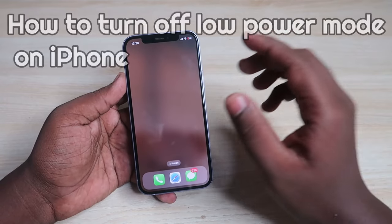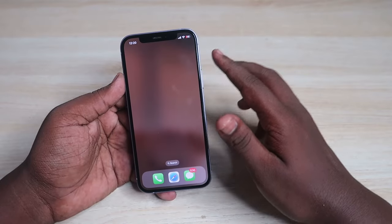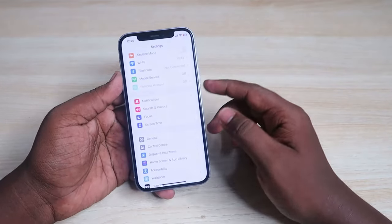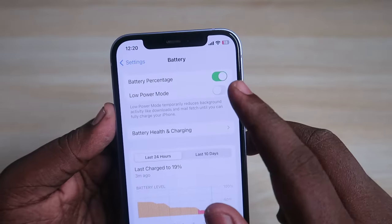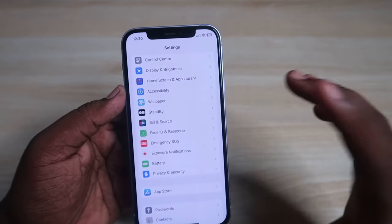In this video, let me show you how to turn off low power mode on iPhone. I'm going to show you two different ways. The first is to go to Settings on your iPhone, then go to the Battery section. Here you'll find the Low Power Mode option — if it is on, you can easily turn it off.